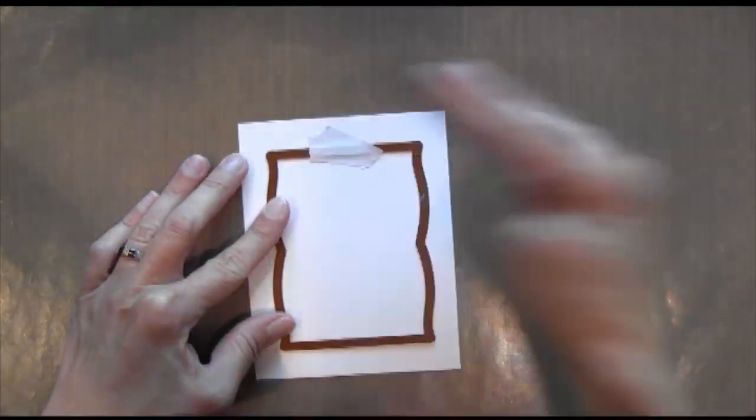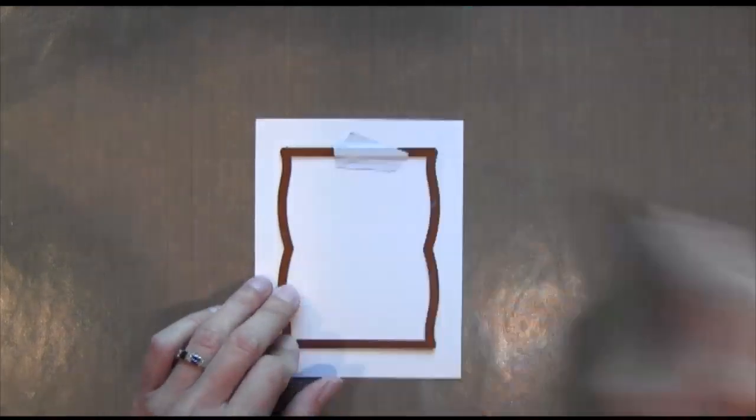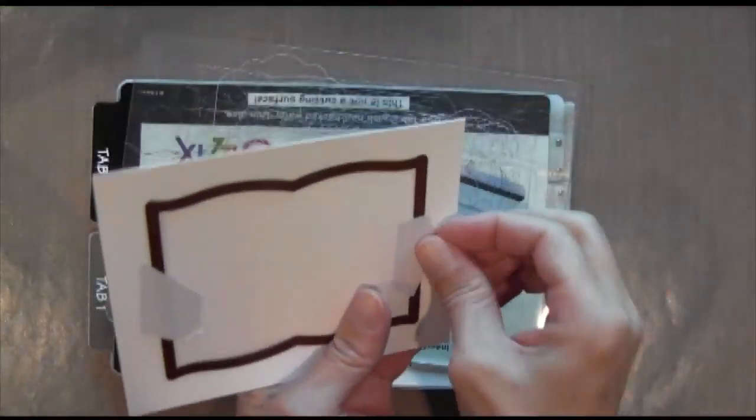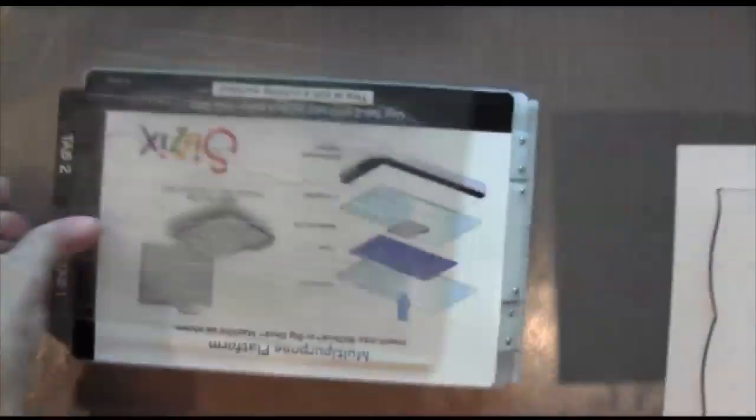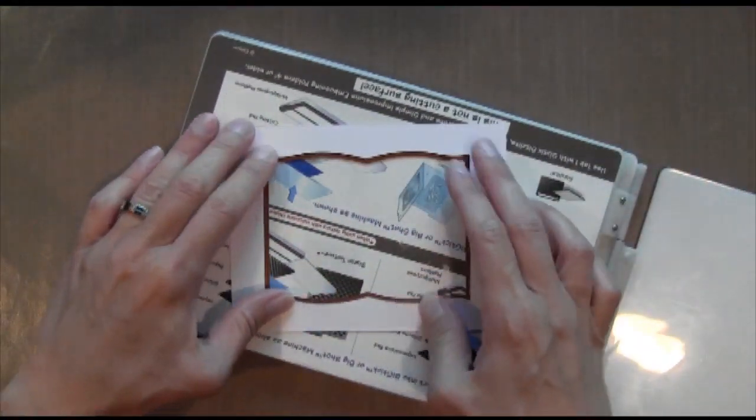Next I'm going to cut a frame out of this Spellbinders die, number 7. I'm using some Eclipse masking tape to hold it in place while I run it through my Sizzix Big Shot machine. What I'm going to do is dry emboss it, so I've got to take that middle piece out — and that's the key.